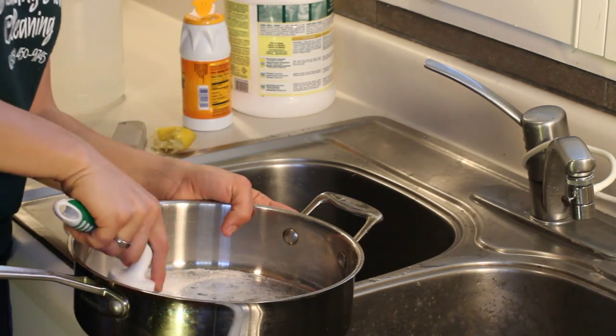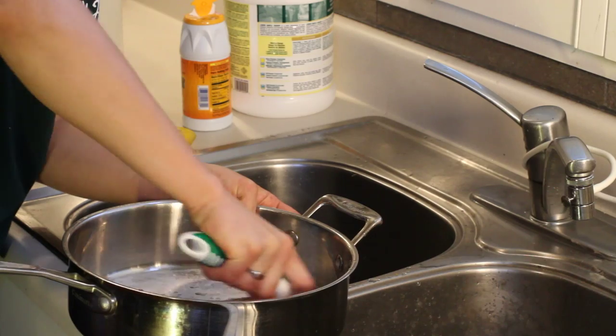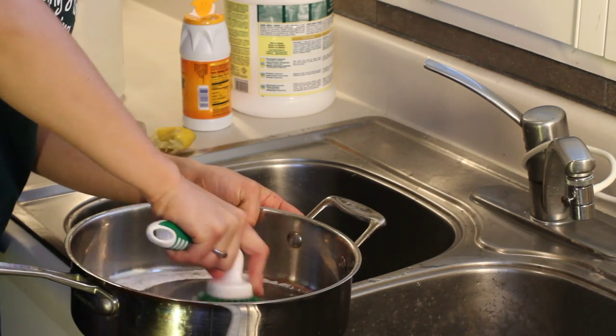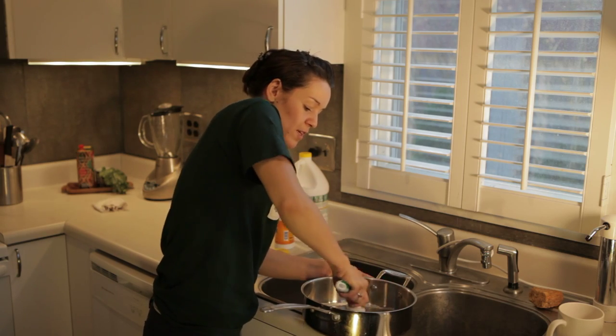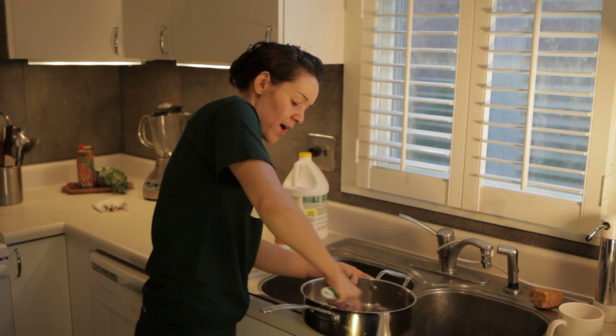Then go ahead and take your scrubber and put some muscle into it. Get into that rust right there. It shouldn't be that hard to come off. If you scrub it in here, the abrasive power of the baking soda and the acidity of the vinegar and the lemon just work that right out.